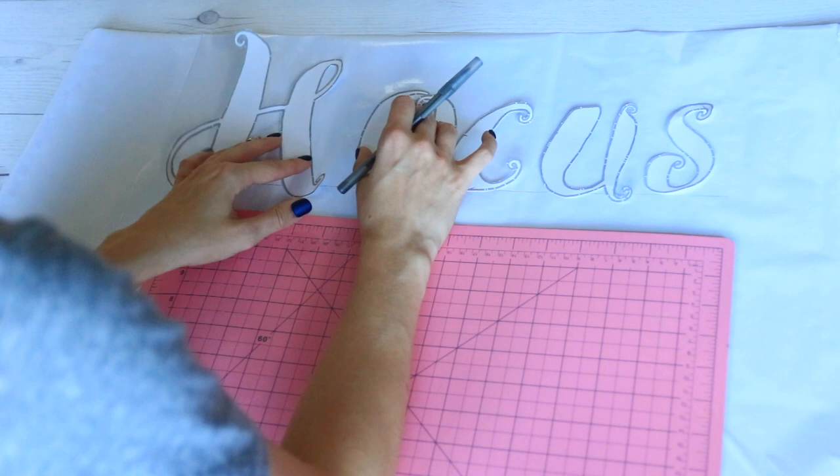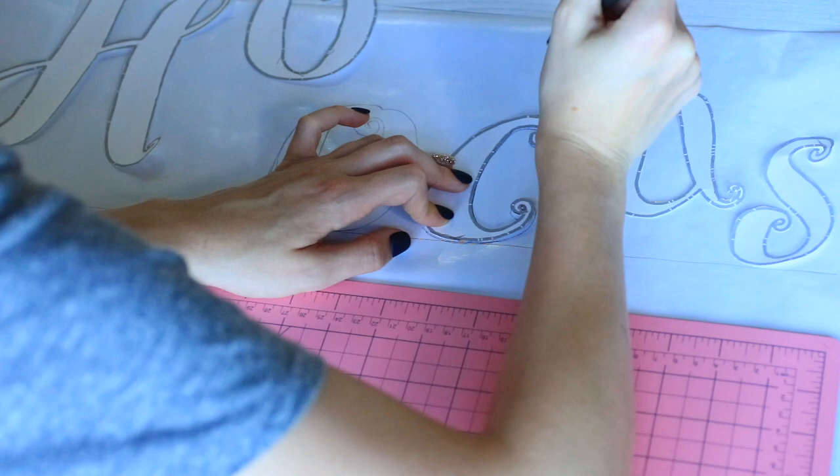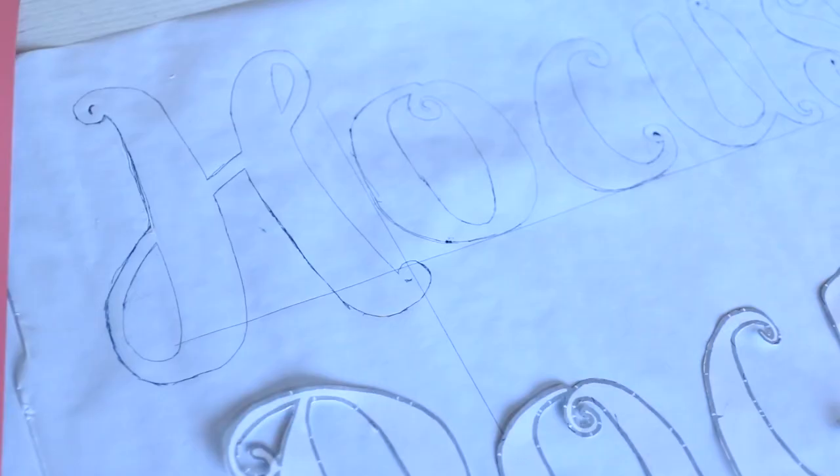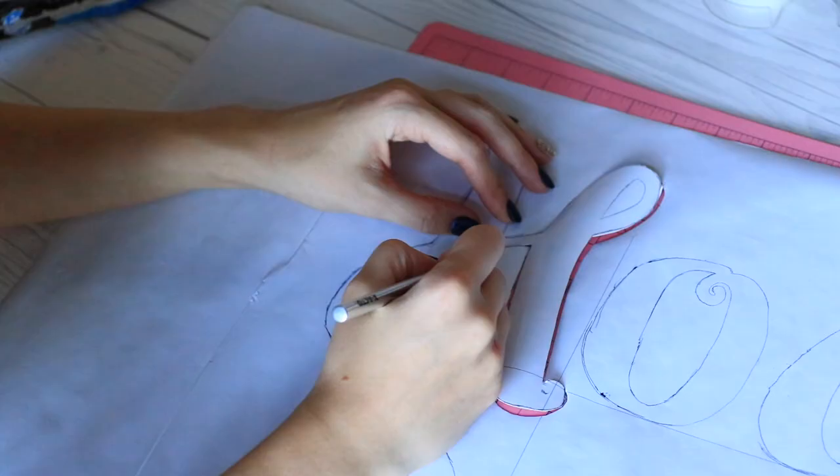Mine wasn't completely perfect but I still liked how it turned out, so don't worry about that too much. Set out the letters just how you want them on your doormat onto the contact paper, then trace those letters onto the contact paper. Make sure to trace the insides of everything again — like the inside of the O. You can draw guide lines on the contact paper to help keep letters even; you won't see these since it's just on the stencil.